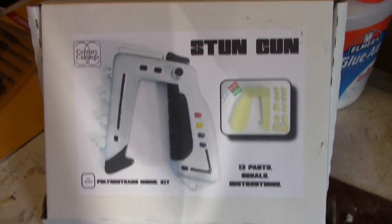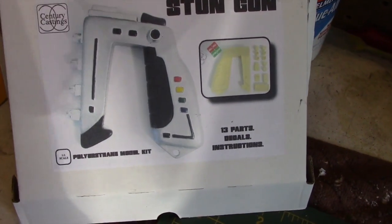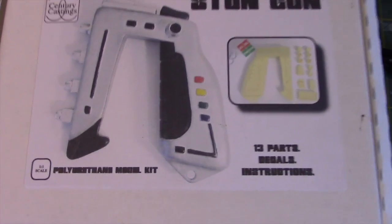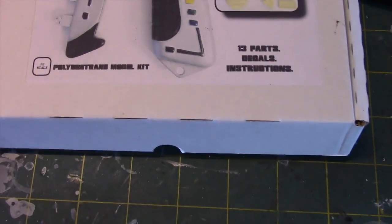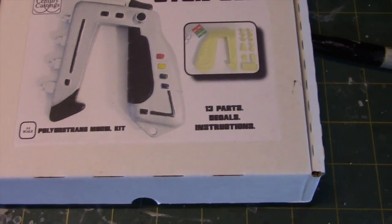Hey everybody and welcome to another Interstellar Modeler. This is the second Century Castings kit I'm going to do here. This is the stun gun from Space 1999. Much like the Commlock, this is a 1-to-1 ratio kit and it's made of polyurethane. So let's go ahead and take a look at what's inside.